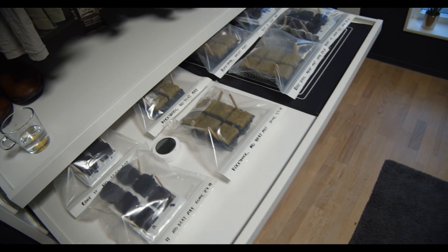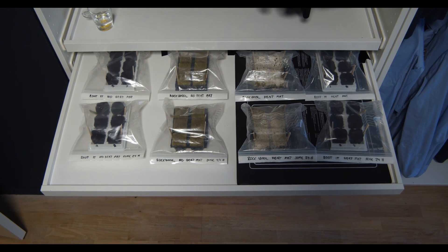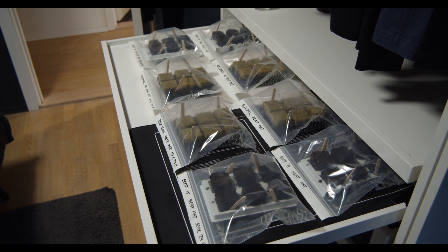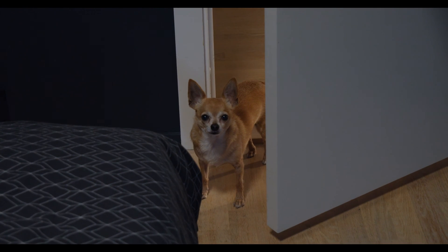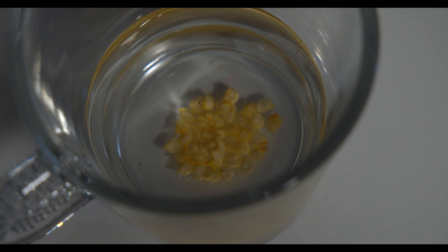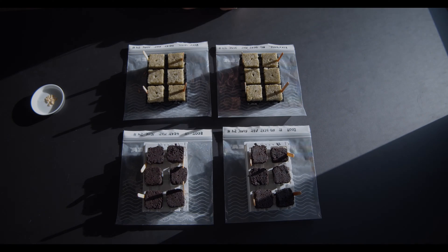I had a little problem — my zip bag wasn't large enough for six in a row, so I had to move them into two sets of three trays. But I actually like this setup a bit better. Now I just have to wait for the seeds to soak 24 hours, so we'll see you tomorrow.